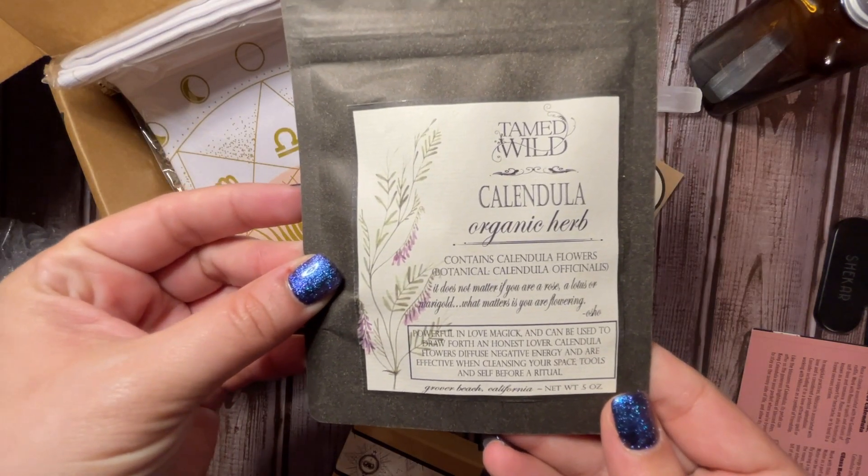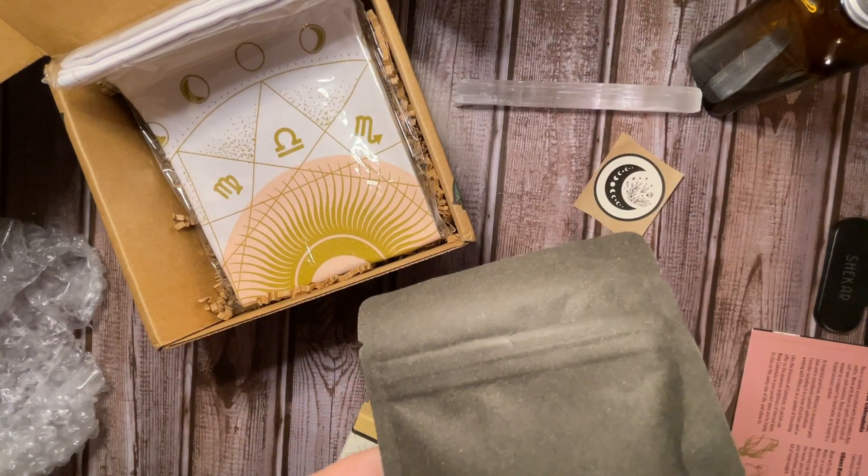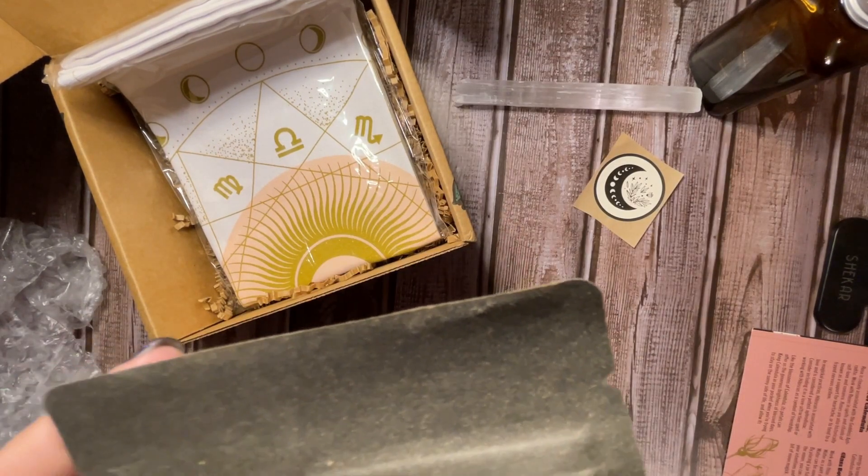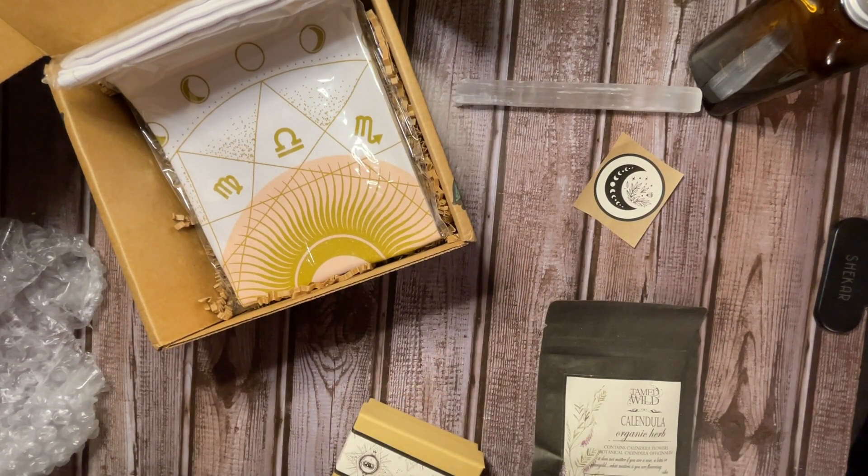And we've got our calendula. I don't think there's anything else in it — yeah, it was just calendula. So I think I only got one.